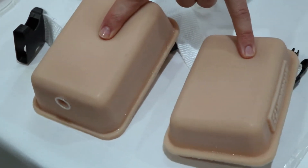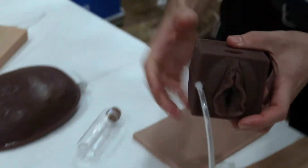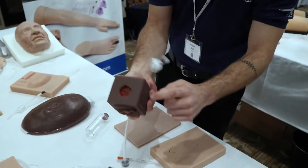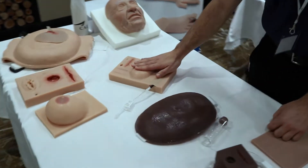We have a variation of injection pads with an intradermal pad as well. We have trainers for distance learning — this is our multi cubes with various tasks to be learned on this one, as well as our multi pads here.